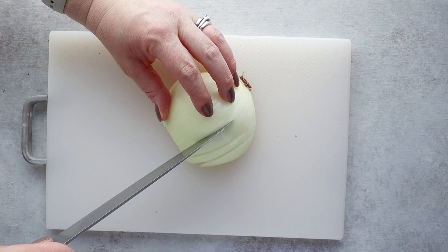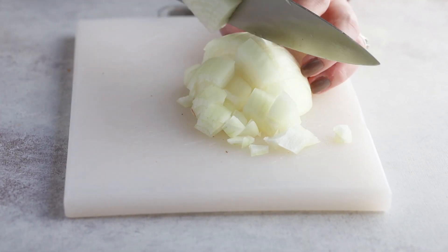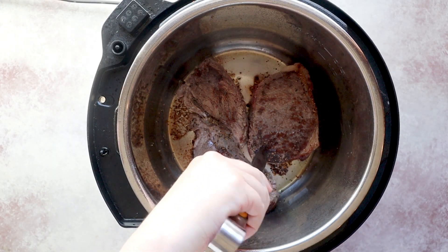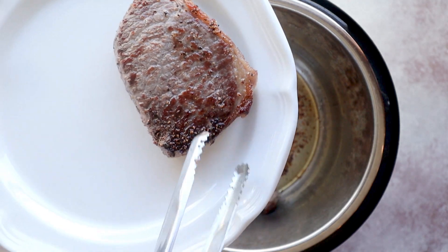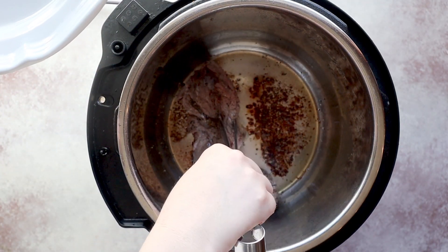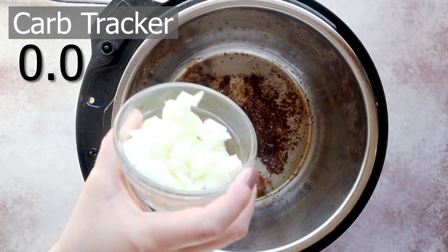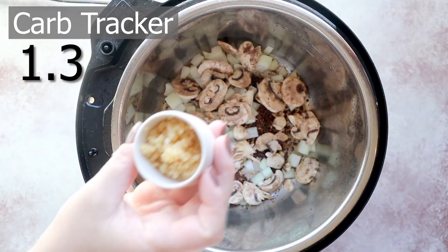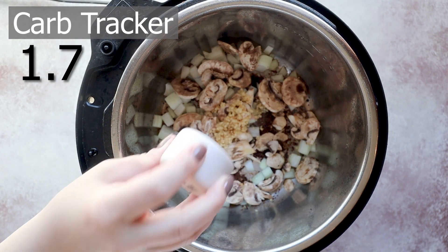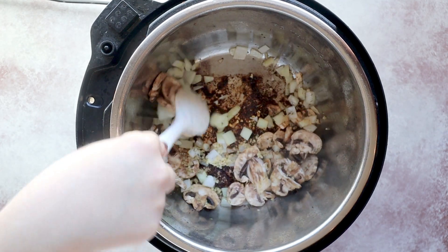While my steaks are cooking, I'm gonna cut up a yellow onion and dice it up into chunks — you're gonna need around a half a cup of yellow onion. Now it's time to remove the steaks and add in my diced onion, three ounces of sliced mushrooms, two cloves of minced garlic, and a half a teaspoon of dried thyme. We're gonna stir this and let it cook until softened.